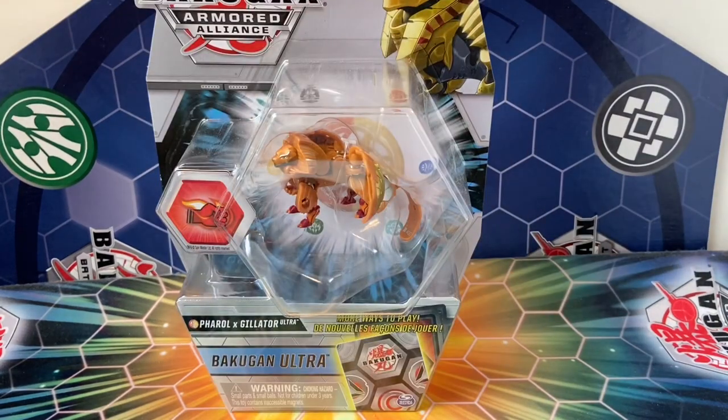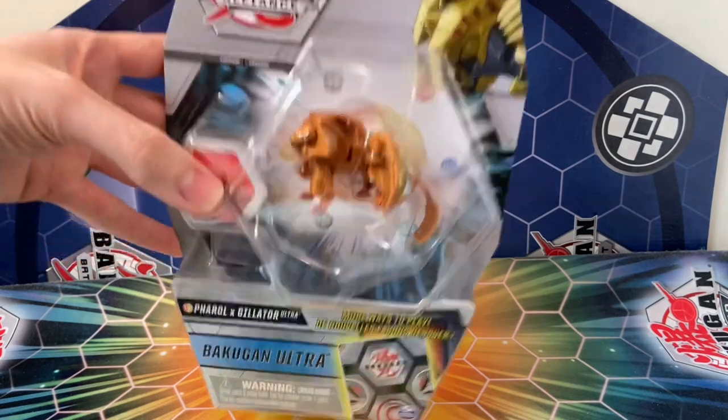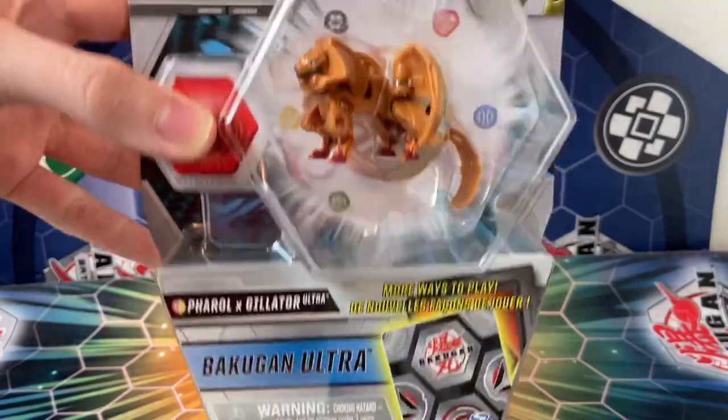It's been far too long, but I'm finally back with another Bakugan review. Hey everyone, it's The Detective, and today I'll be taking a look at none other than the Auralis Pyrus Feral Exculator Ultra.